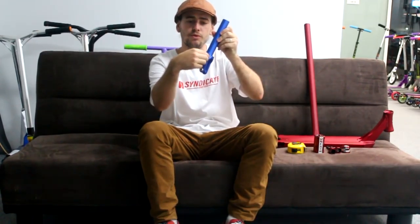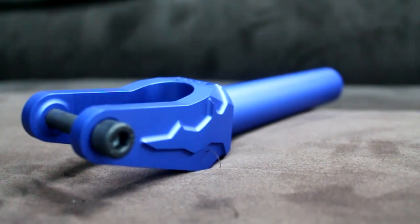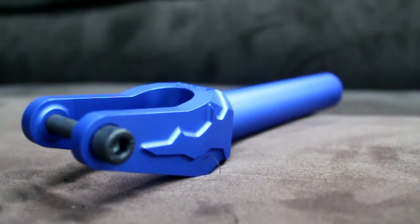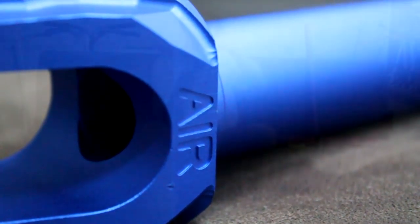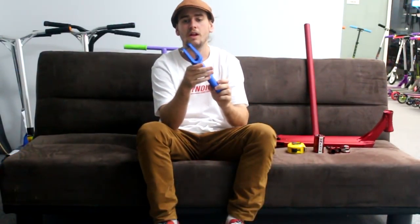First up with the forks, they are 6000 series aluminium, really light. They've got a little groove — externally machined — you can see it in the close-up. There's nice machining on the side, UNF machined into the front, AIR machined into the back — UNF Air, Unfair Scooters. They've got a nice high tensile axle as well, and a starna pressed in.